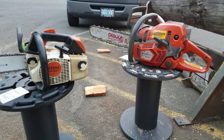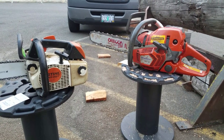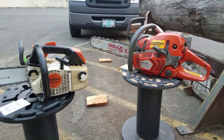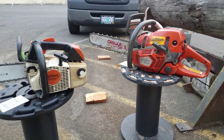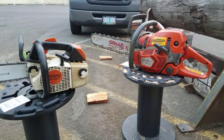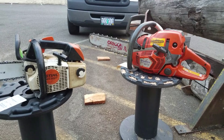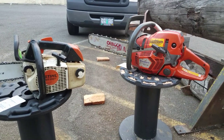He wanted to make these West Coast Muscle chainsaws, so he sent them to me and I disassembled the engines, inspected them, decked the cylinders, did the porting on them, exhaust modification, timing change. Reassembled them and they'll be disabled now — they're not to be used for any type of wood cutting.